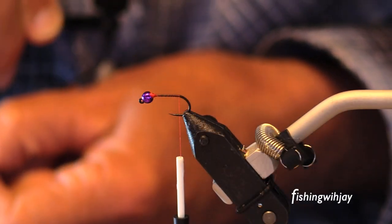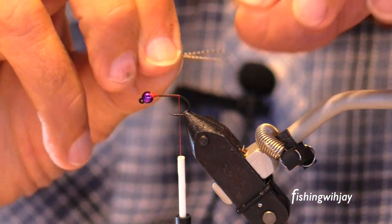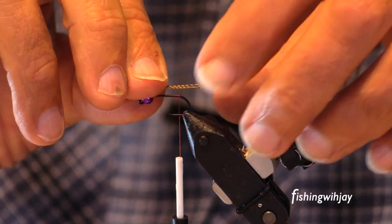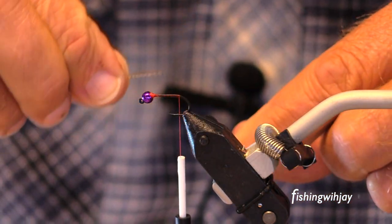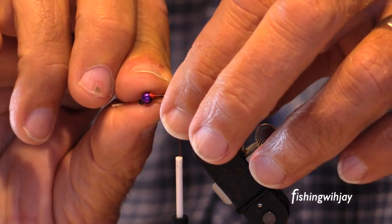We're doing a little trial here. I'm going to tie the smallest fly I've tied in a long time, maybe a year. A little jigged nymph. This is not a pike fly, Jay.